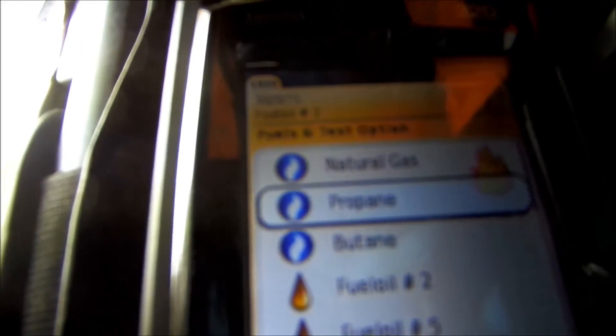I'm going to go up to natural gas, arrow up, select natural gas, hit okay, and then hit the green button - that's the okay button again. It'll start it up.